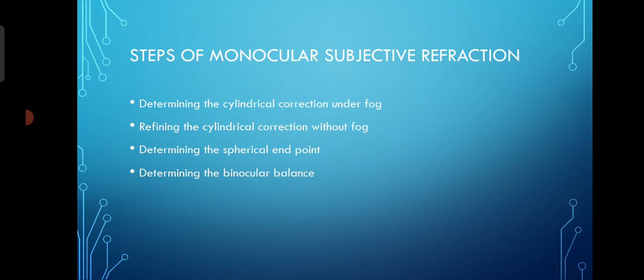First, we determine the cylindrical correction under fog. Second step is refining the cylindrical correction without fog. Third step is determining the spherical end point, and the fourth step is determining the binocular balance when both eyes' monocular subjective refraction is completed. At last we do the binocular balancing.